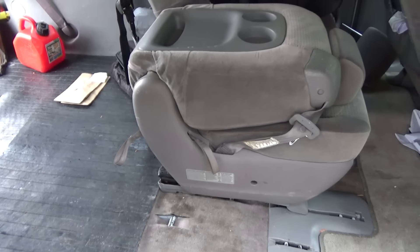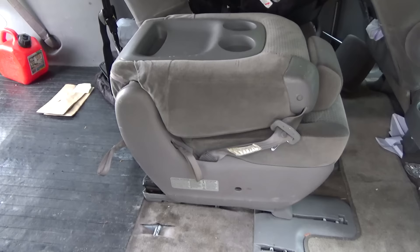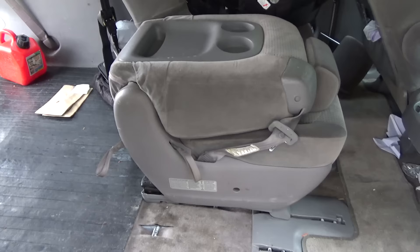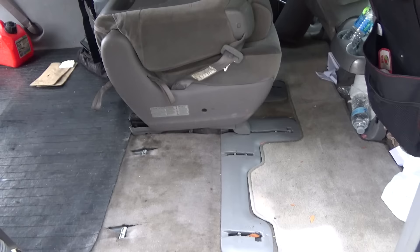Today I'm going to show you how to remove the middle seat — the child seat in the middle of the Toyota Sienna, model years 2004 to 2010. Previously I made a video showing how to remove the adult seat, and I got a lot of requests to show how to remove the middle seat, so here it goes.